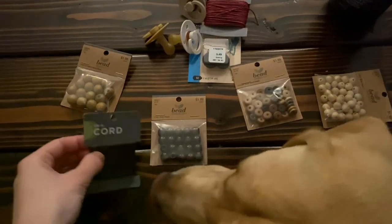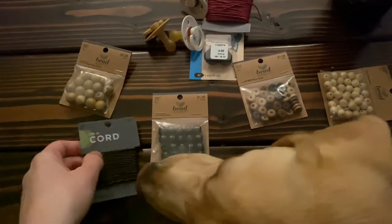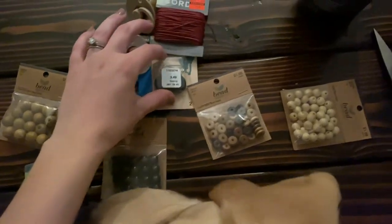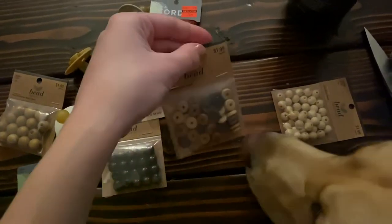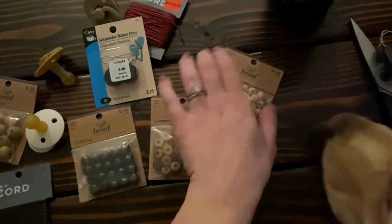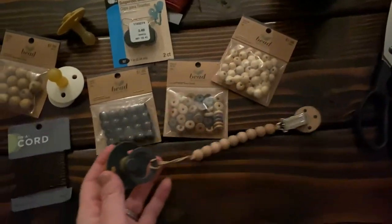I got all of these things at Hobby Lobby back when I was pregnant with Drew, and I just totally forgot to post this video. I got these little metal passy clips and a bunch of different wooden beads.